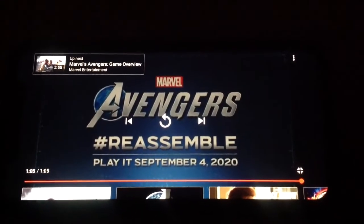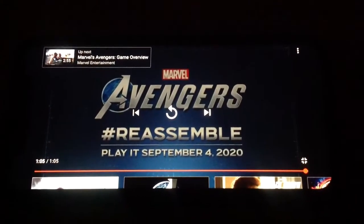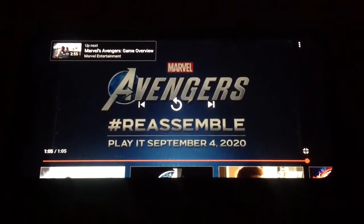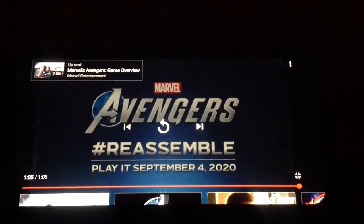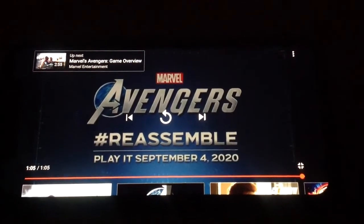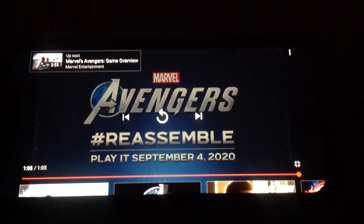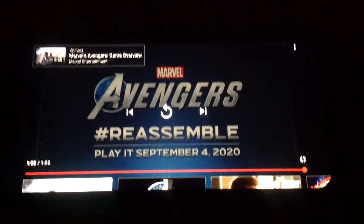I really like this teaser trailer for the video game lineup. Nothing much to say, but I still really like this teaser. That is it for now. Thank you guys for watching. Remember to hit that like button, don't forget to subscribe if you're new, hit that notification bell, look at the description, and Hulk smash that comment section down below — tell me what you think about this Reassemble trailer for the game. See you later, alligators.